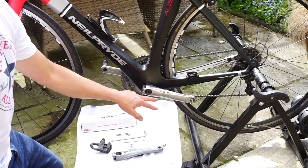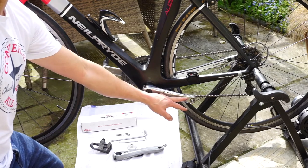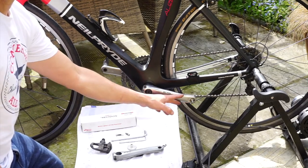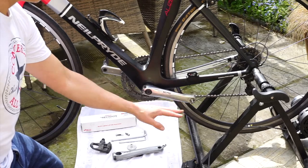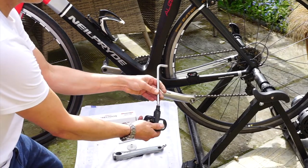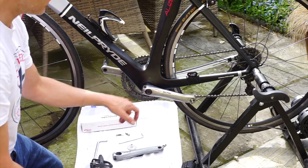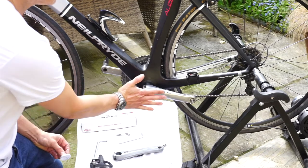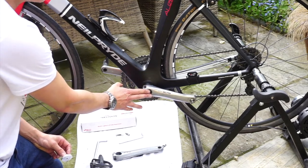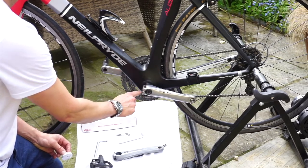As you can see, this is my old 105 crank arm — this is the one I'm going to remove. I've already taken the pedal off. Remember, on the left side the pedal thread is reversed, so it's the opposite to normal to remove. Remove the pedal using your 8mm Allen key. The next thing is to remove this central bolt here — that's just used to push the crank flush to the bottom bracket axle. It's not really what holds it on; what holds it on is these two bolts here.